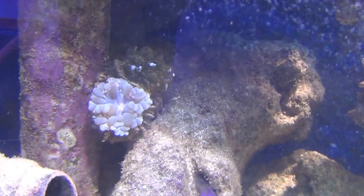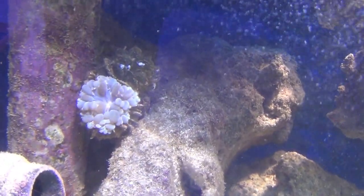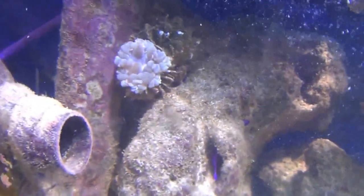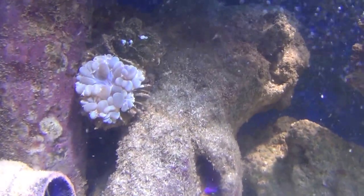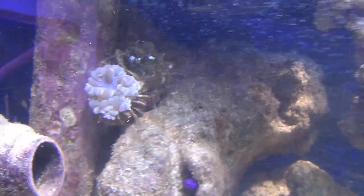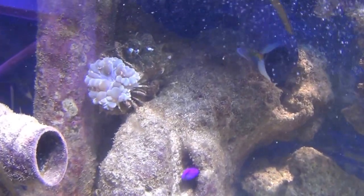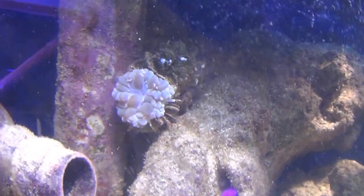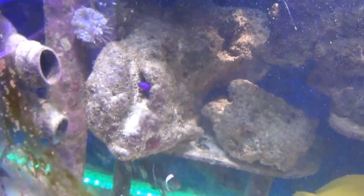That's a bubble coral, which is basically an anemone that grows on a hard surface — it actually crusts a skeleton behind it. It was larger but it fell down into the sand for a while, and by the time I realized it, part of it had partially died. But that part there is doing pretty good, so I'm going to leave it where it's at.